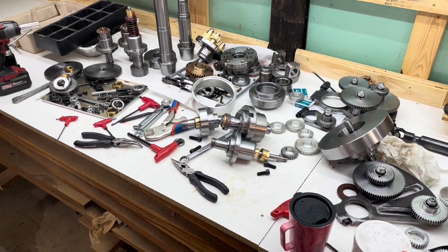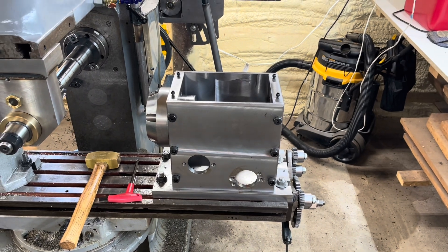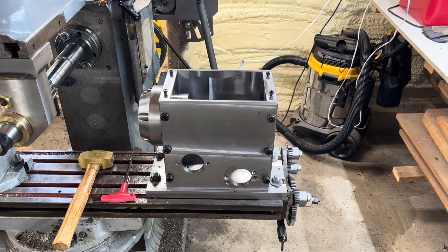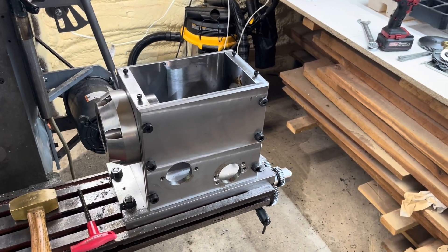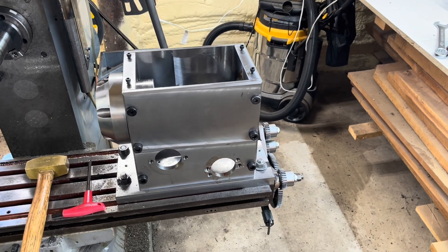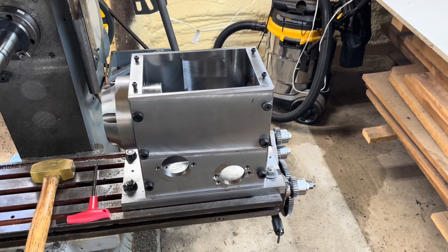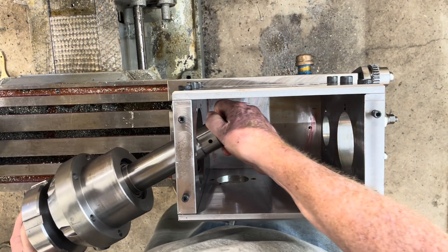This is a pretty big pile of parts and all of this goes into that. I've got a few more parts to make — little bitty things, a few screws and whatnot — but I'm pretty much ready for final assembly, and that's coming up next.